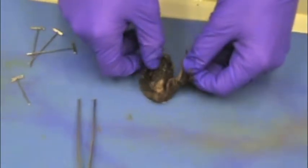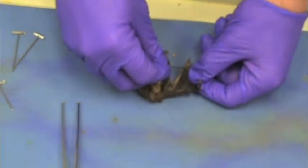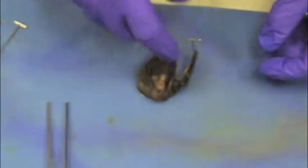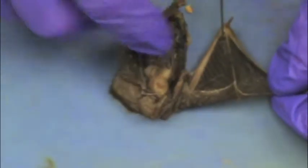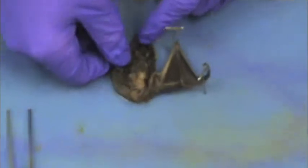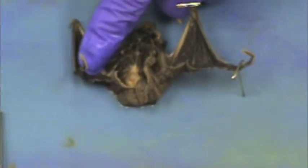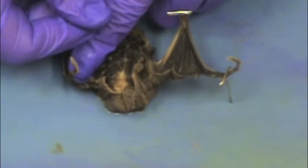Okay, here we have the bat. It's important, when you start, to pin down the wings. The best place to pin the wings is in the joints where the bones are, because a lot of times the pins will rip out in the wings, as you can see, like they did right there. So put a lot of pins in your bat when you start.